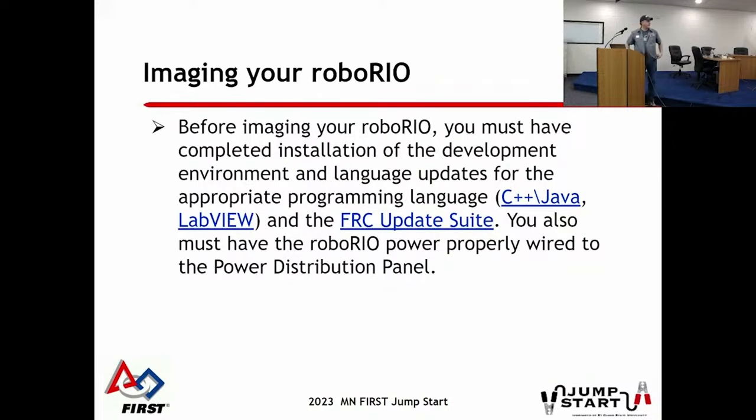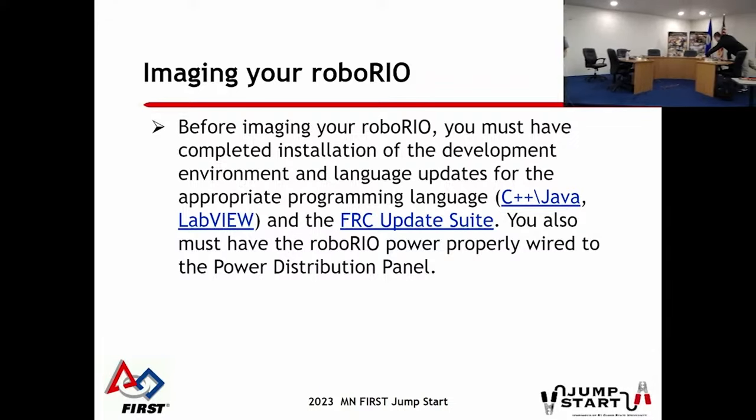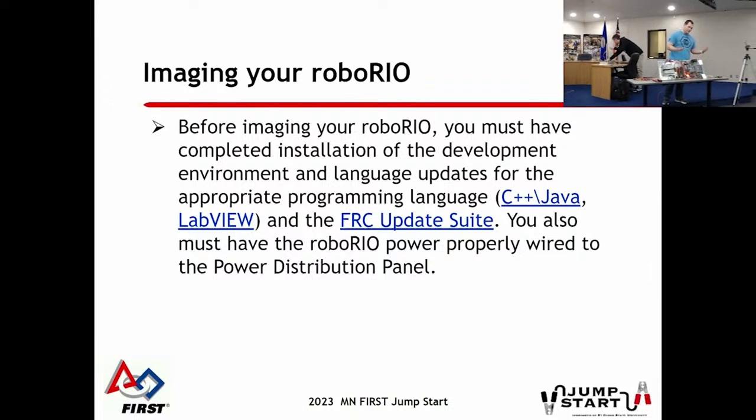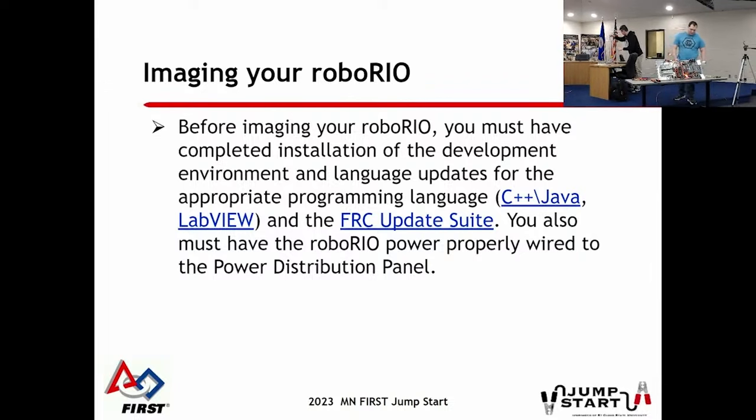The RoboRio - these gray boxes - is the heart of your control system. I have a version 1, and there's a version 2 up here - they're a little different. Your code runs on the RoboRio, all the devices connect back to it, the networking goes through it, and it's what your driver station talks to. That is the heart of your robot.